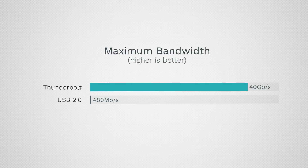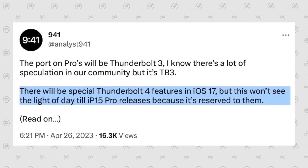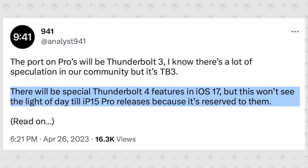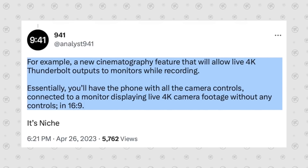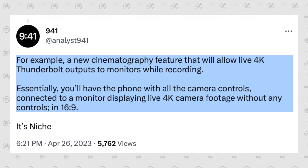Apple's current iPhone 14 lineup is limited to transfer speeds of only 480 Mbps, while Thunderbolt 3 and 4 can do 40,000 Mbps — literally 80 times faster. Analyst941 also claimed there will be special Thunderbolt 4 features in iOS 17 that would be hidden until the launch of the iPhone 15 Pro, reserved for those models. One of those features would be a new cinematography feature allowing live 4K Thunderbolt output to monitors while recording, which sounds like something Apple would do and is easily achievable with Thunderbolt support.